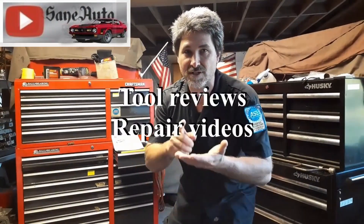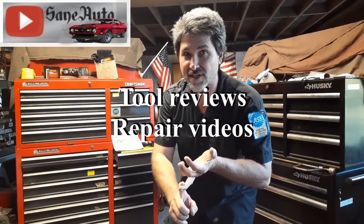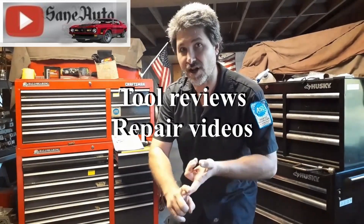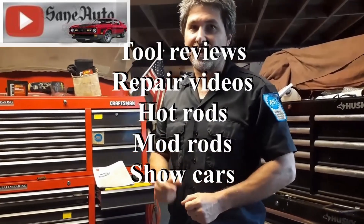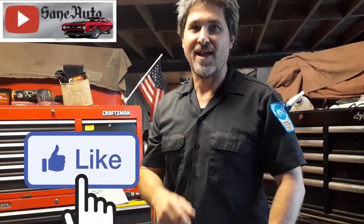If you like this video we've got a whole lot more — tool reviews, repair videos, show car videos, hot rods, mod rods. If it's got wheels on it and an engine it's probably on this channel, so subscribe, like, and binge watch Sane Auto.